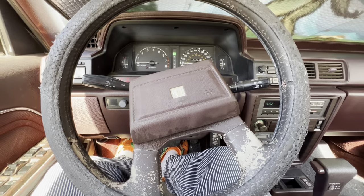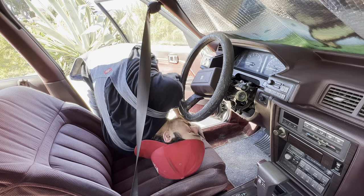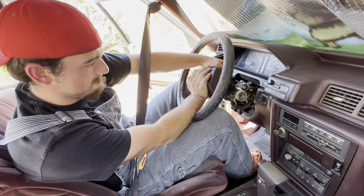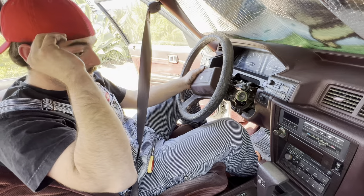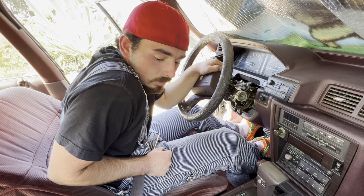Time for the new steering wheel. The screw underneath the steering wheel is stripped, so I might have to do some ripping to get it off.